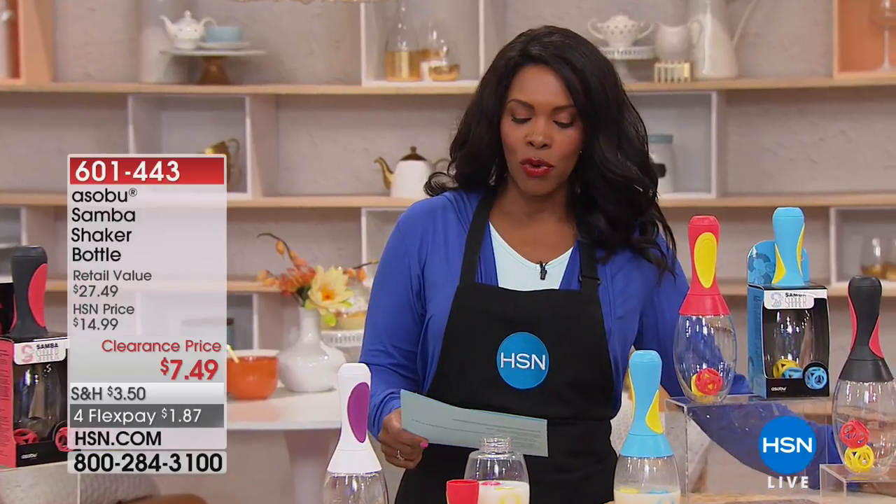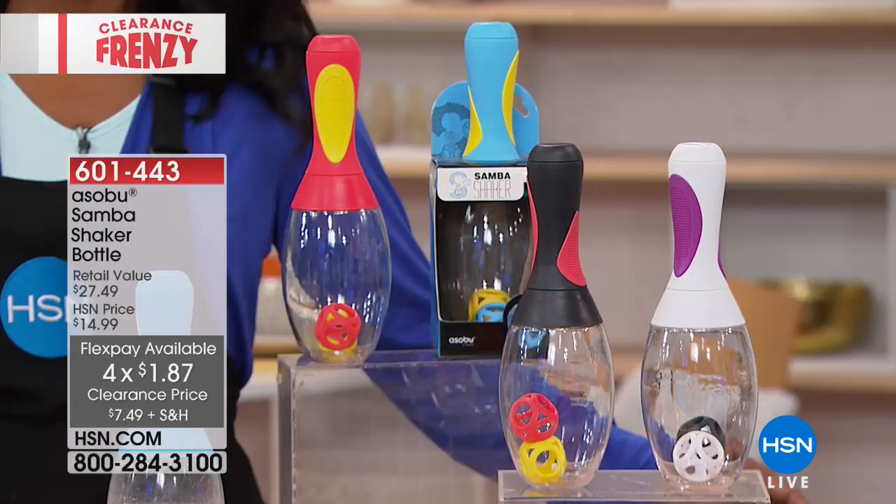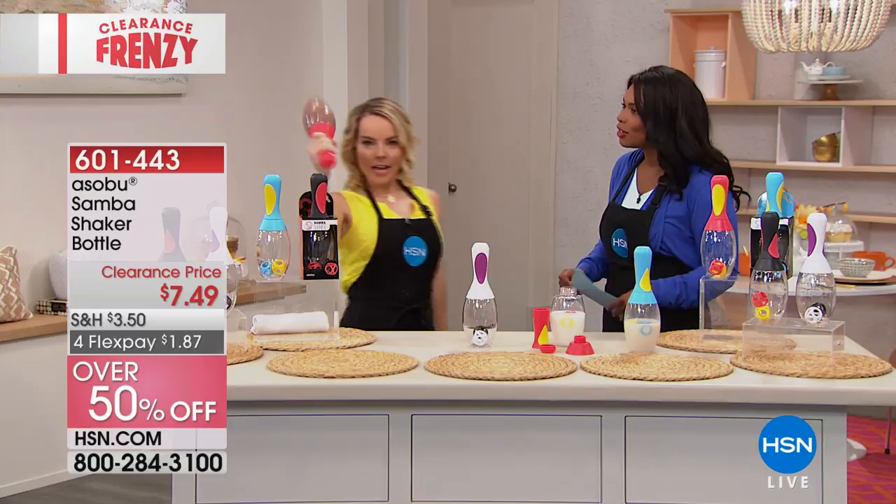This is the Sobu shaker bottle. First off, look at that price — seven dollars and 49 cents. Look at that flex pay of a dollar and 87 cents. It's only because it's today. What you're looking at is a way to keep your drinks mixed when you're on the go, so no matter what you're mixing, it helps to keep them mixed. Carrie is joining us with all the details.